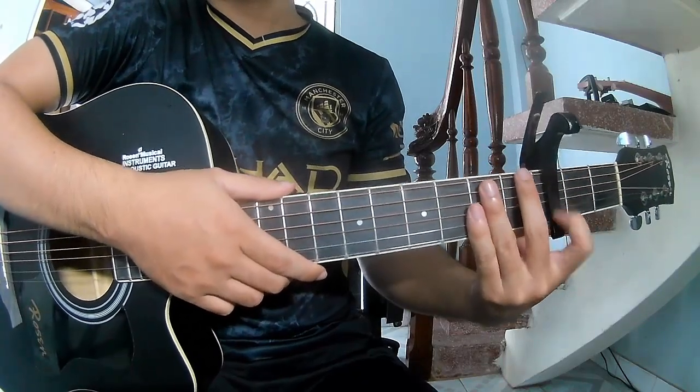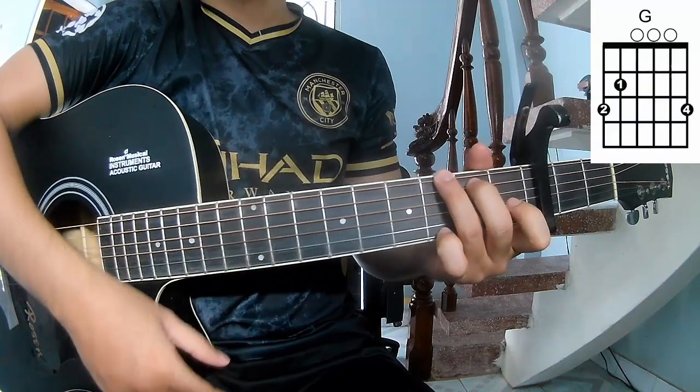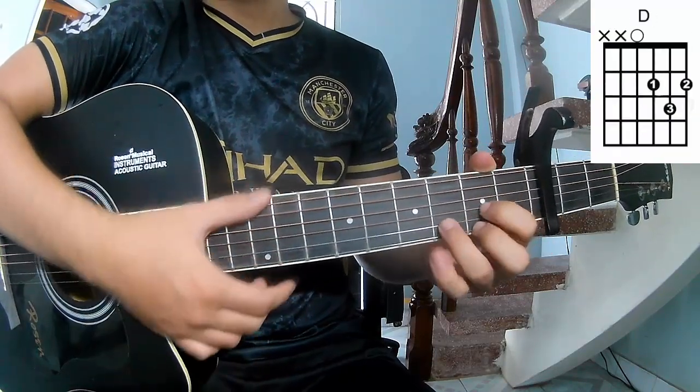First, you see the table in the third frame. The chords of the song are A, C, G, Am, and D.